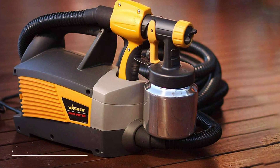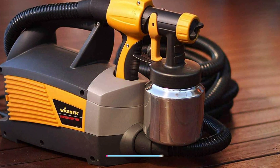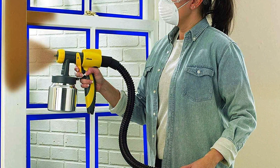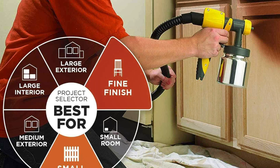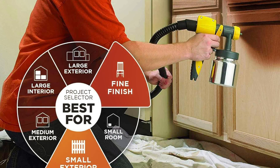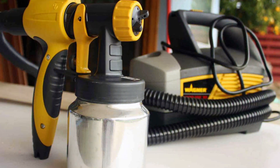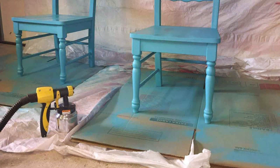The number six position is dominated by the Wagner Spraytech 0518080 Control Spray Max, a versatile and powerful sprayer that excels in a variety of applications. This HVLP sprayer is designed to provide a fine finish, making it ideal for staining fences. The variable air pressure control allows you to adjust the spray to match the material you're working with, ensuring optimal results. One of the standout features is its two-stage turbine, which delivers consistent and high-quality results even with thicker materials. The sprayer also comes with a 20-foot flexible air hose, which provides ample reach for larger projects, allowing you to move freely without being tethered to the unit.